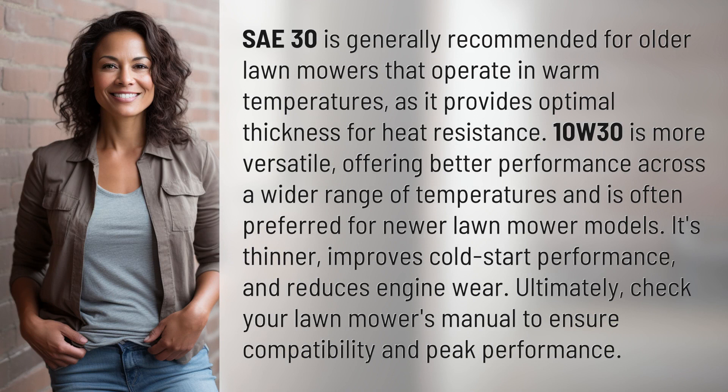10W30 is more versatile, offering better performance across a wider range of temperatures, and is often preferred for newer lawn mower models. It's thinner, improves cold start performance, and reduces engine wear.